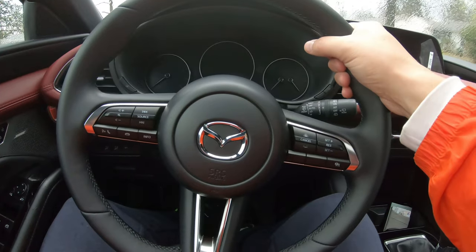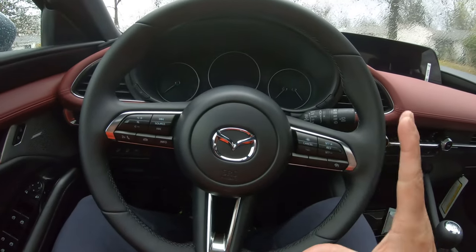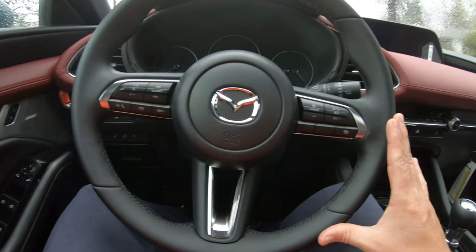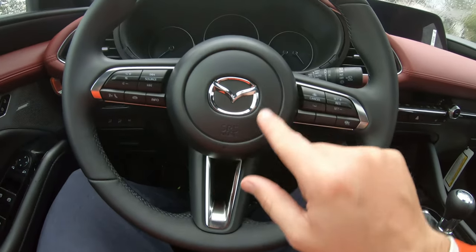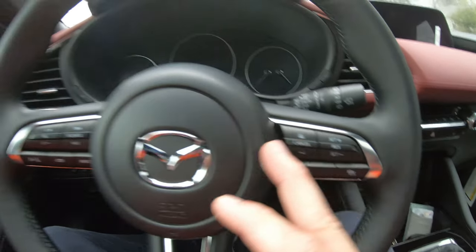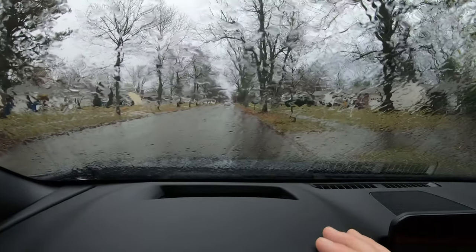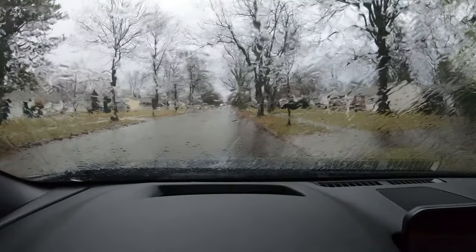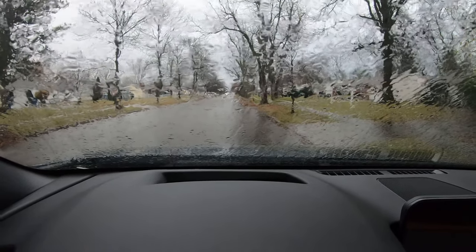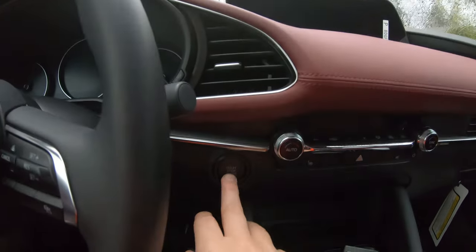If a bright light comes from behind you, you have to manually flip the mirror down old-school style. This is the steering wheel, and I always say that a steering wheel makes the entire vehicle. I think it's stylish — it's got that chrome shiny finish — and there are controls for cruise control. Another option it has is a heads-up display, and I'm very happy to see that.